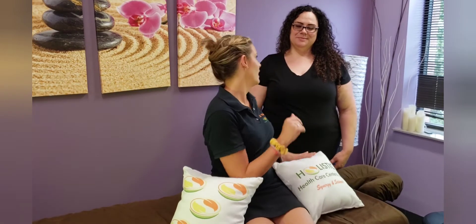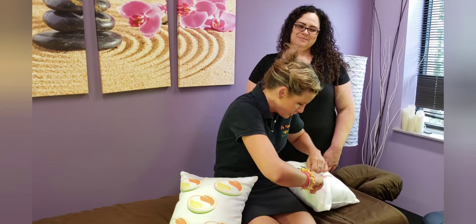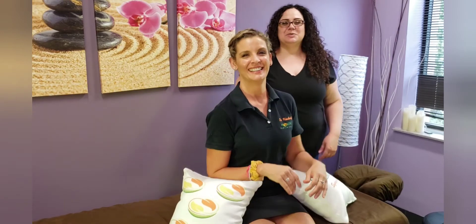All right Paula, I'm getting my kids back to school, packing lunches, just slouched over all the time and now everything hurts. What do I do?